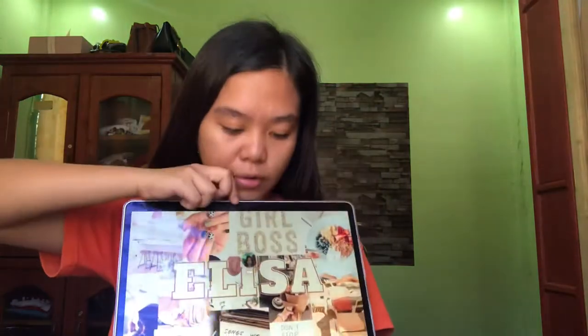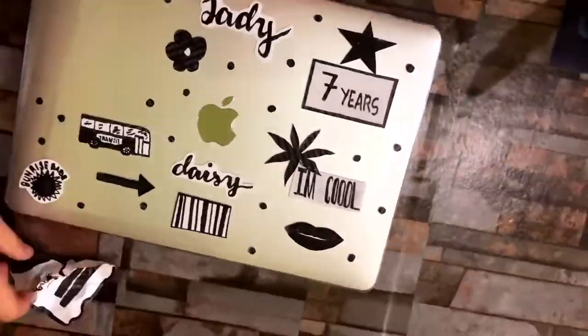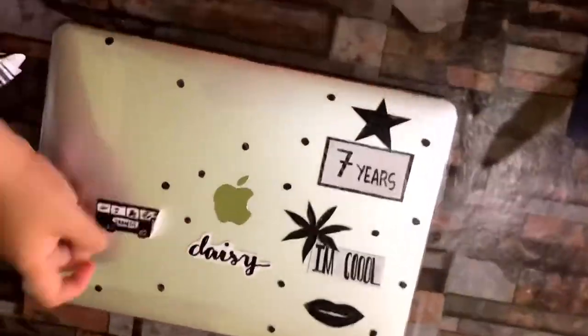Now let's proceed into removing the vinyl stickers. So I just took off all those vinyl stickers that I made, and it was really kind of annoying because look at that — it left residue. I don't like the residue that it made.